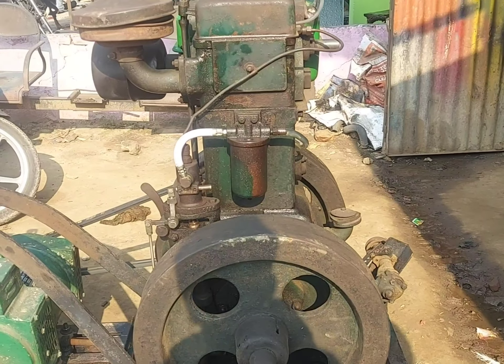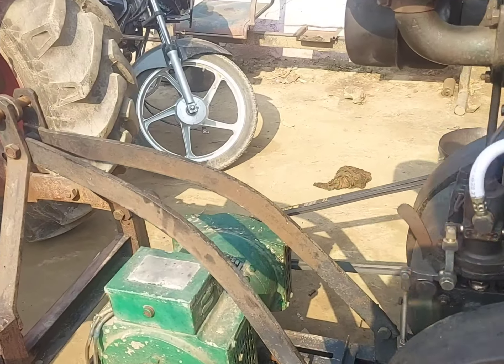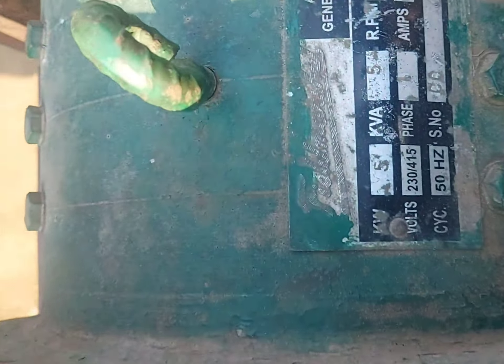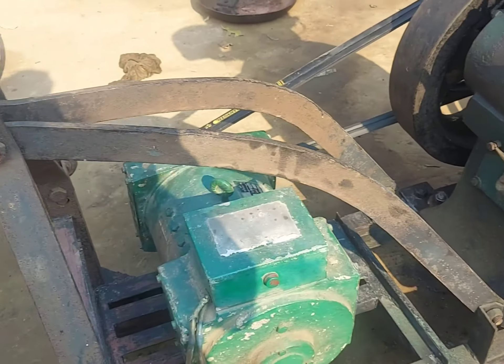This is a Lister engine with 5 kW. This is a 5 kW alternator and this engine is a Lister. I built a stand.